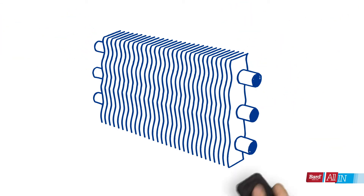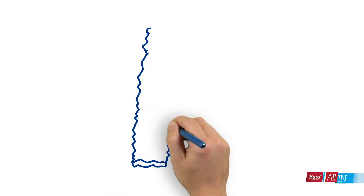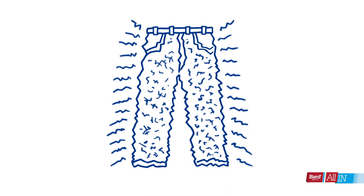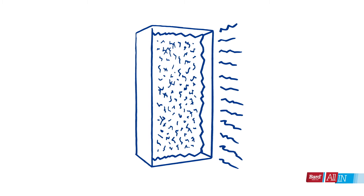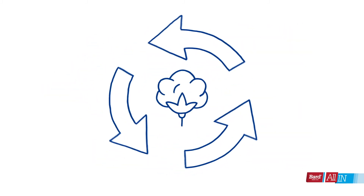Speaking of things that can get blown into the air — you wouldn't wear fiberglass pants, would you? Then why would you want your air conditioner unit to be insulated with it? Bard's units are lined with recycled cotton.